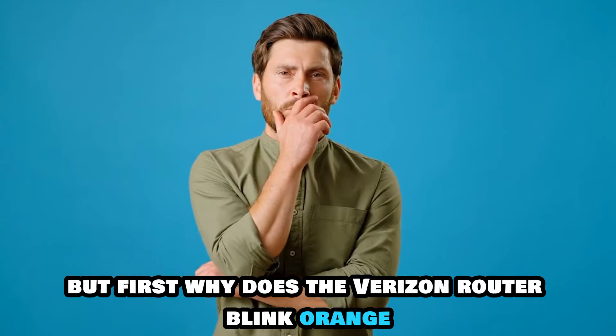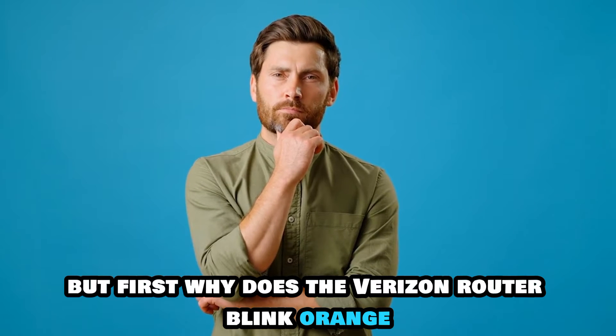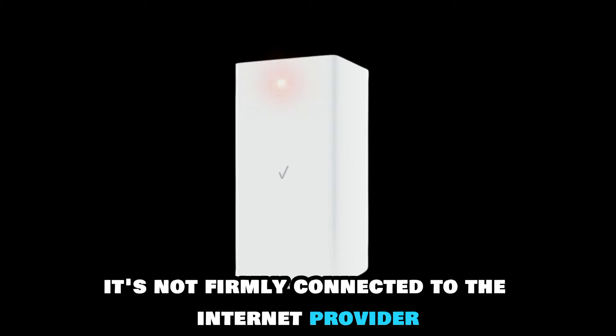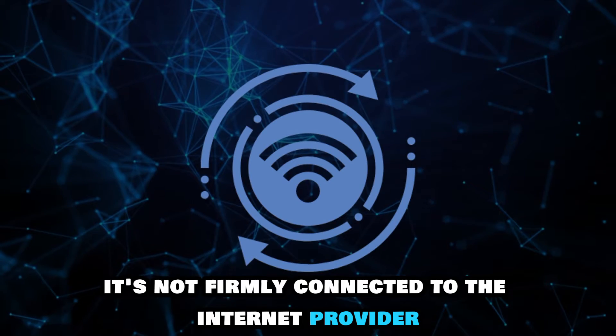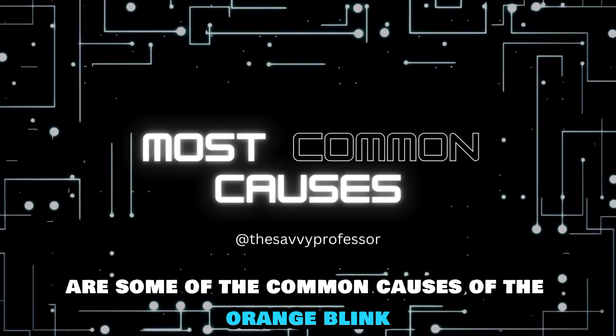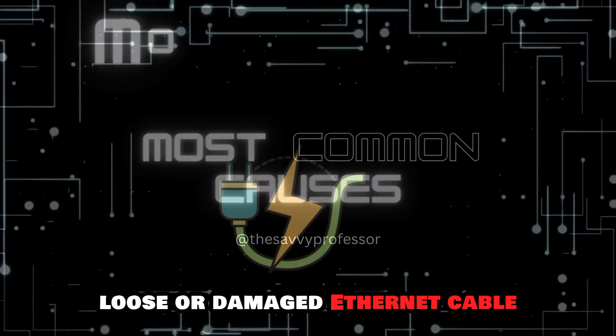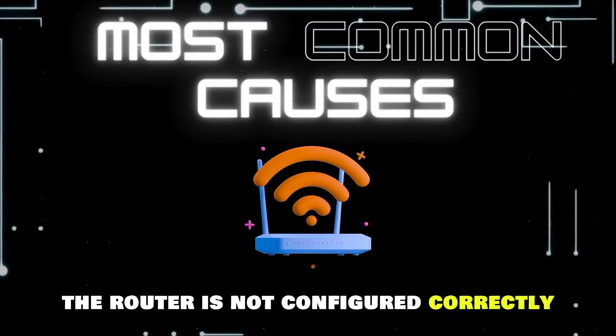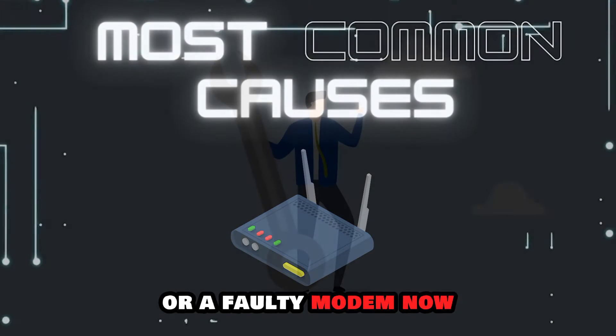But first, why does the Verizon router blink orange? If your Verizon router blinks orange, it's not firmly connected to the internet provider. The following are some of the common causes of the orange blink: loose or damaged ethernet cable, the router is not configured correctly, or a faulty modem.